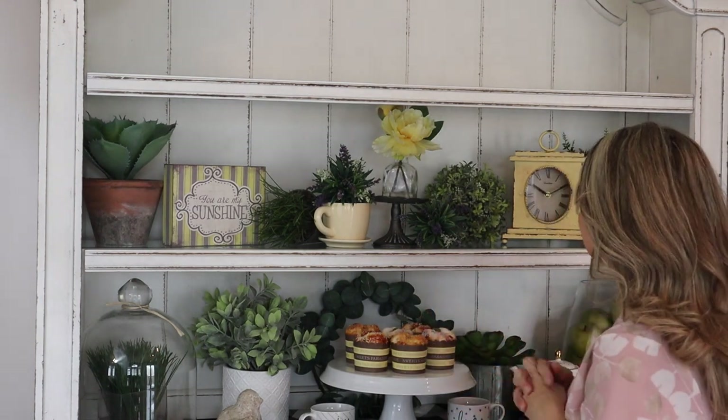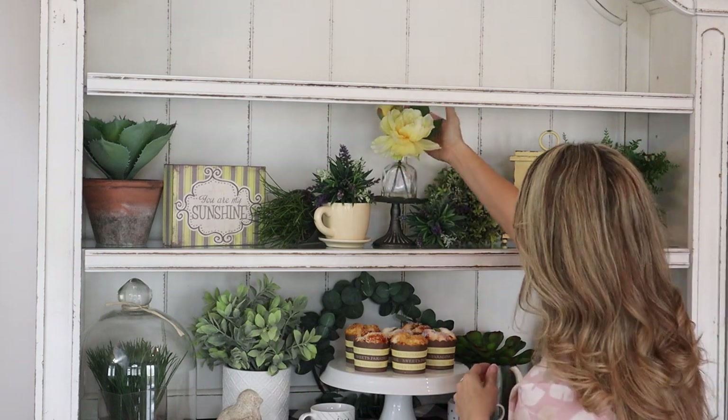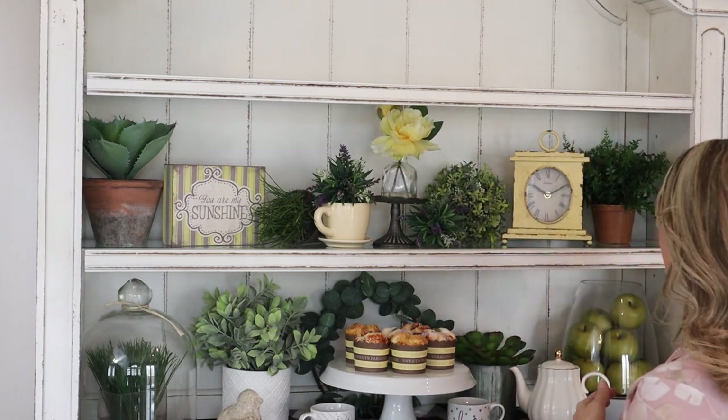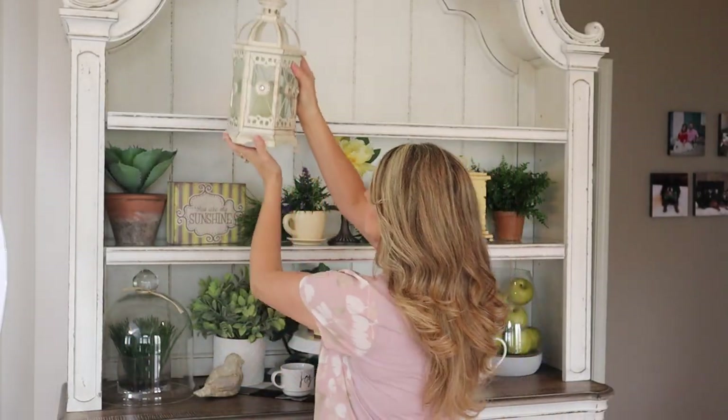I think I really like this — this is looking super cute. I didn't know if maybe it was a little too tall, but I'm gonna go with it because I love the height of it. And if I don't end up liking it we can change it. Now I'm gonna start the upper shelf — I have this cute little lantern that I think I'm gonna put in this corner.